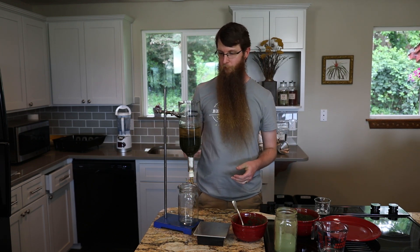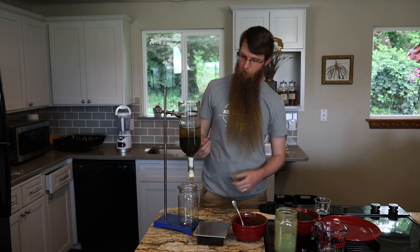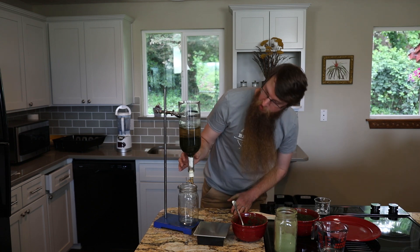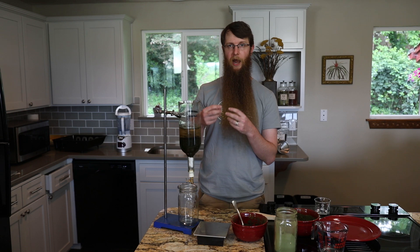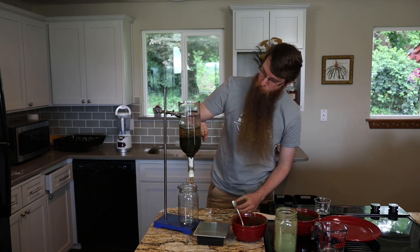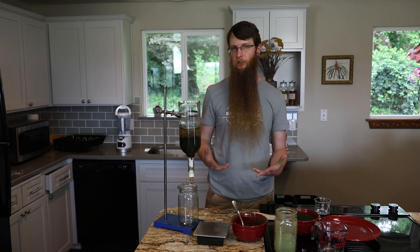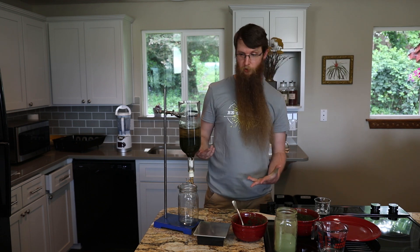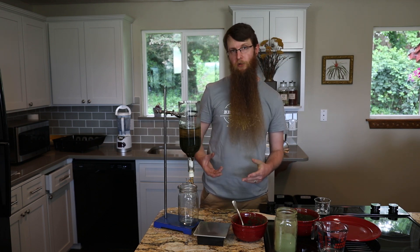One of the benefits of percolation is that you're moving unsaturated solvent through the plant material from the top. Extraction works via a concentration gradient — your menstruum will only pull out a portion of what's inside the cell walls, but because it's unsaturated as it moves through, it's going to pull a bit more than a standard maceration would. The general consensus is that percolations are somewhere between 10 and 30 percent more potent than standard macerations.